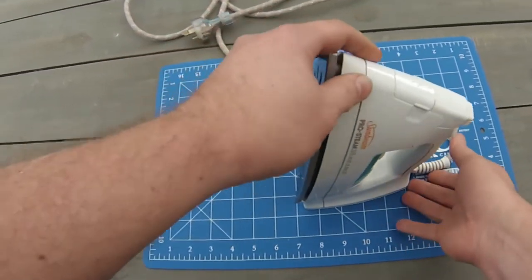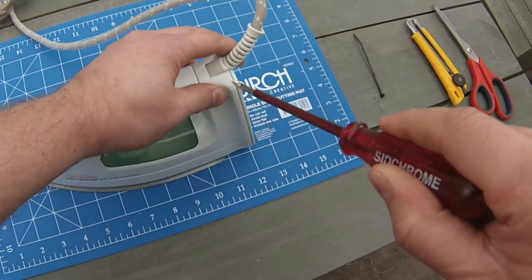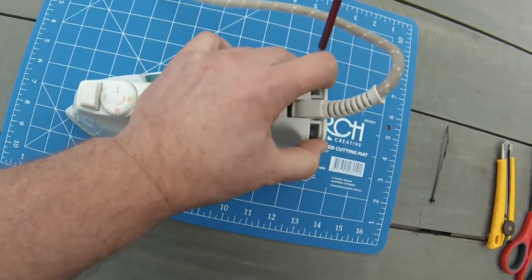Hey everyone, NotSealed here. Today we're going to be looking at this steam iron that failed on us. Start by grabbing a screwdriver and prising off the back. Make sure the power is disconnected — we don't want to have any little electrical accidents.